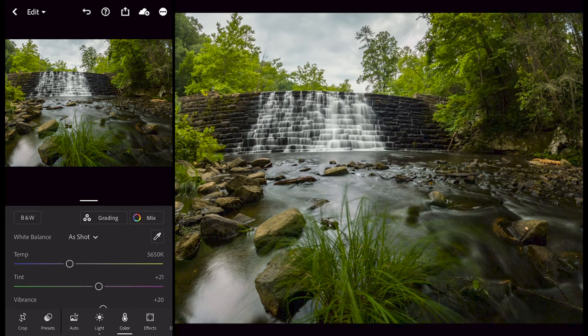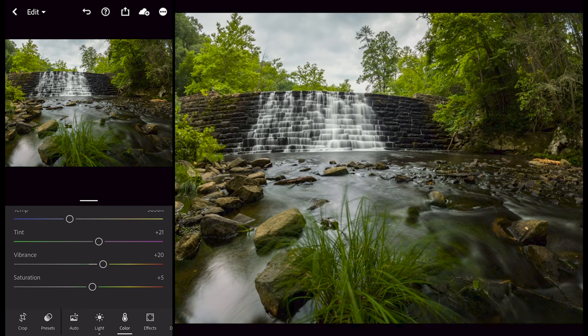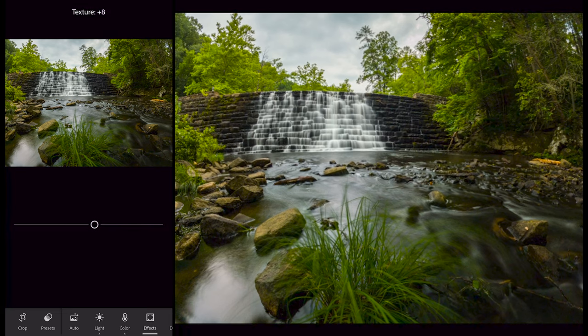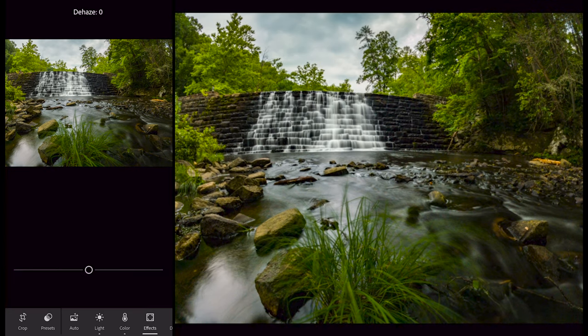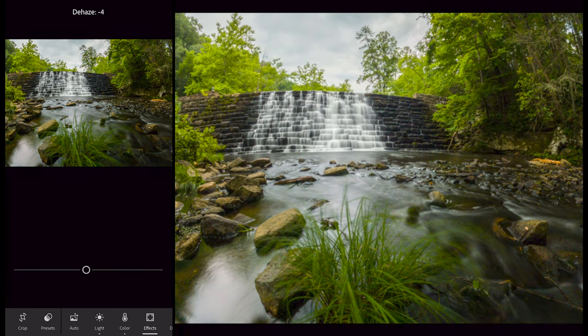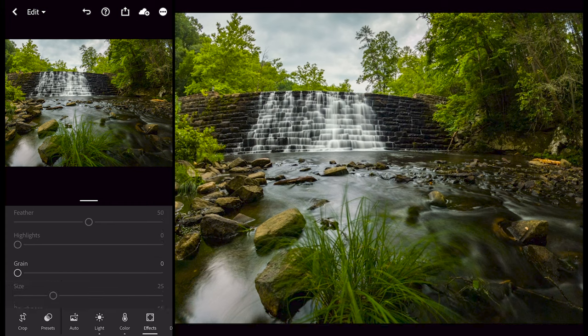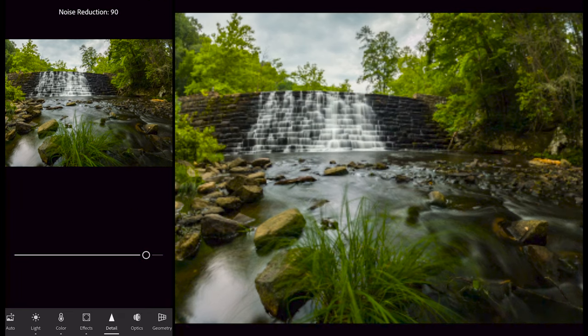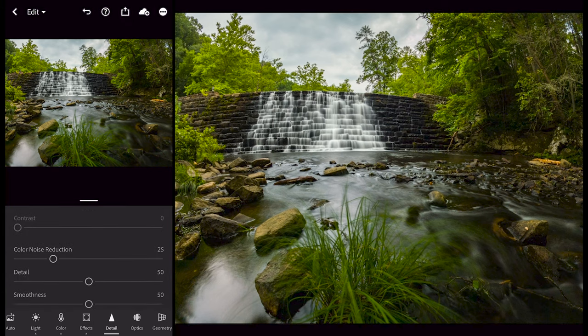For color, I'll generally leave temperature and tint alone, but saturation I'll bring up to about plus 24 to make those colors pop. For effects, you can bring up texture a little — I wouldn't go overboard, but a little is nice. Same with clarity — just a little. For dehaze, generally you don't want to go negative; a little positive can be neat. The other settings like detail — sharpening, radius, masking, noise reduction — I generally leave alone. This photo doesn't really have noise, so I'll leave it. You can also do color noise reduction. The Lightroom Mobile app has a lot of different adjustments available.